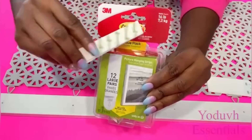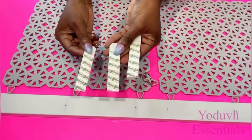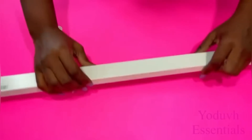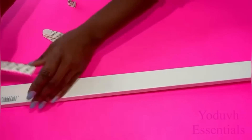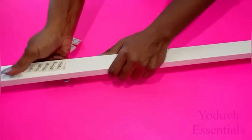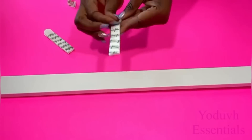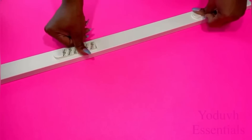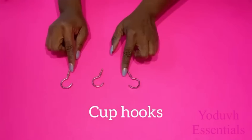A pair can hold up to 16 pounds and I'm going to be using three pairs. This might seem like a little too much but I would rather be safe than sorry — I don't want to mount this onto the ceiling and have it fall down on me. I'll also be using cup hooks to hold the floor covers.